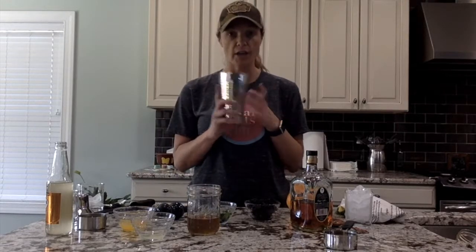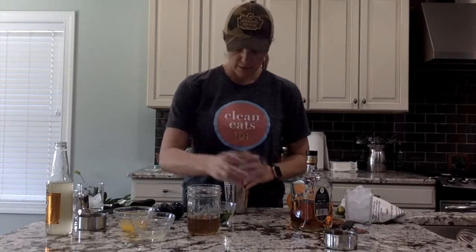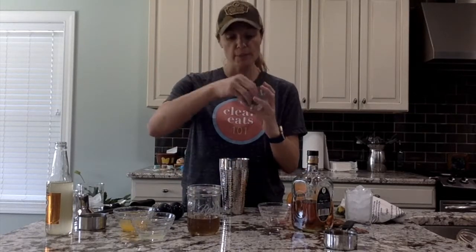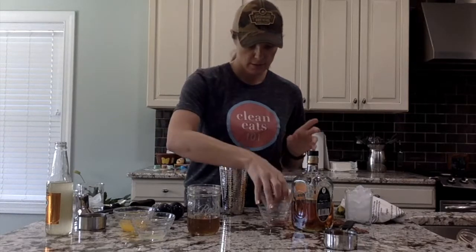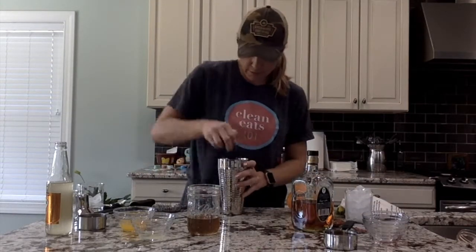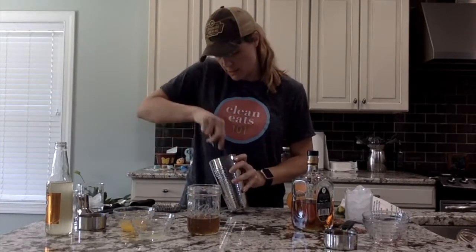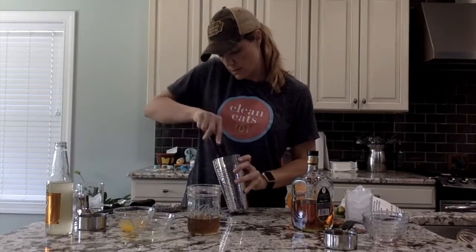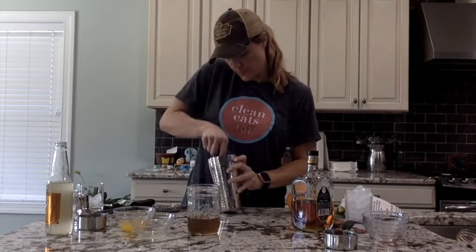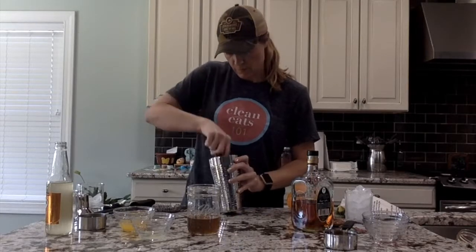So you're going to get a cocktail shaker, and you're going to take about a cup of blackberries and 10 fresh mint leaves, and you're going to muddle those to release all the juice and yummies — a little bit more.